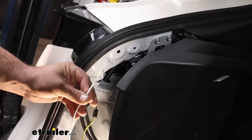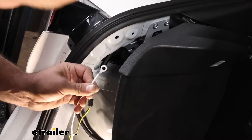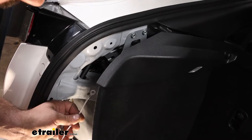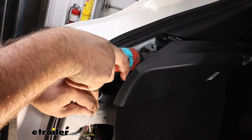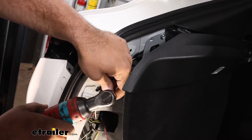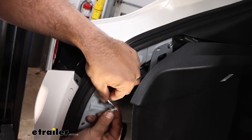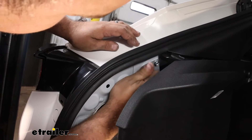Grab the white wire — this is just our ground, and it already has the ring terminal attached. I was looking for a factory ground to mount this to, and either one of these here is going to be a good option. Route the wire back through here to keep everything nice and tight and tucked away. Remove the 10 millimeter bolt, take the ring terminal, and get that mounted back up. There is a flat side to the ring terminal — make sure that's facing towards the metal so it gets a nice, solid contact. Then tighten this back down.